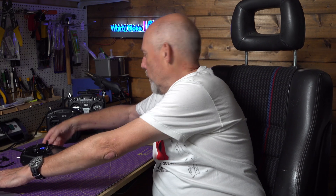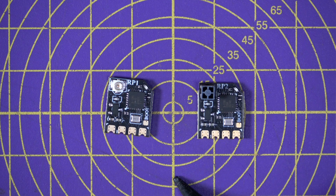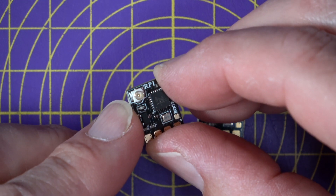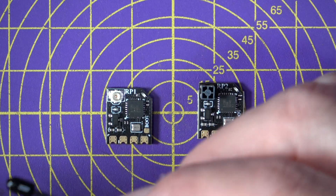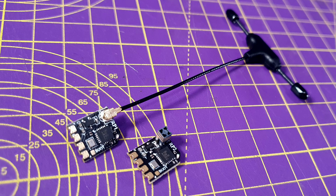RadioMaster have also released new versions of their ELRS receivers — the RP1 and the RP2. These aren't included when you buy a TX12, but they're available separately and have also undergone some upgrades. They're both nano-sized 2.4 GHz receivers, ready-flashed with ExpressLRS version 2.4. The RP1 has a UFL connector so you can use their improved external T antenna, while the RP2 has an improved ceramic antenna soldered directly to the PCB.